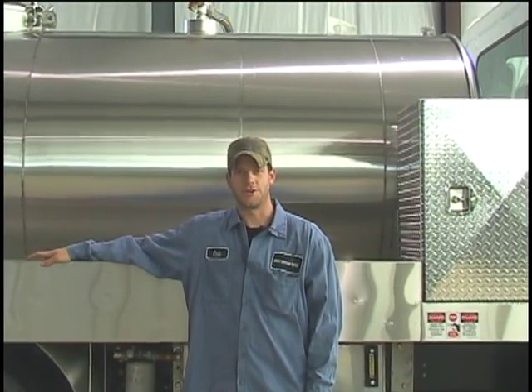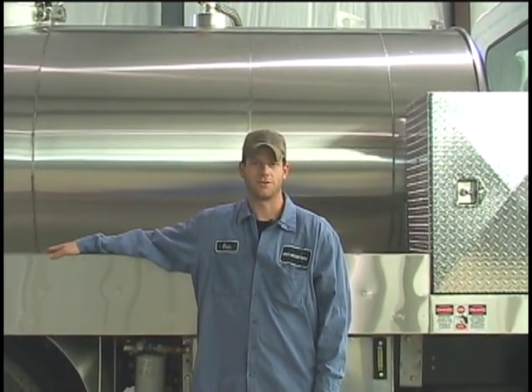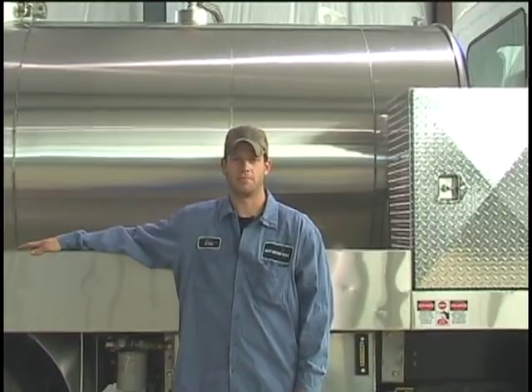This concludes our demonstrational video. Thank you for purchasing a truck from Best Enterprises. If you have any questions or comments, please call us at 1-800-288-BEST.